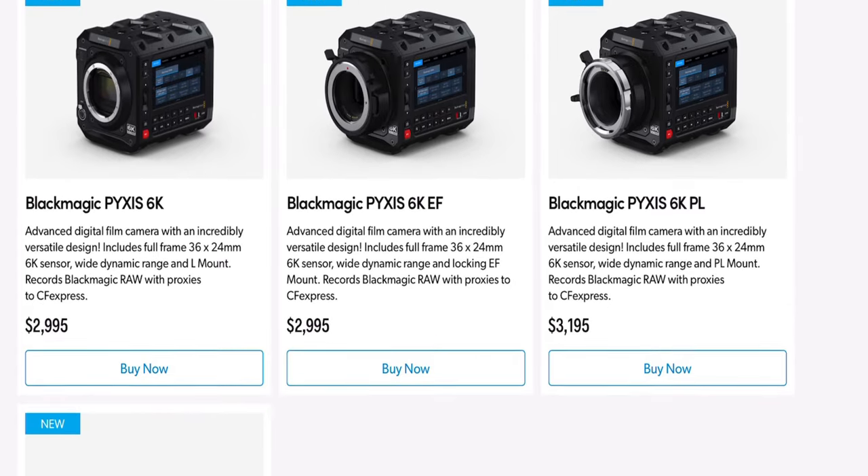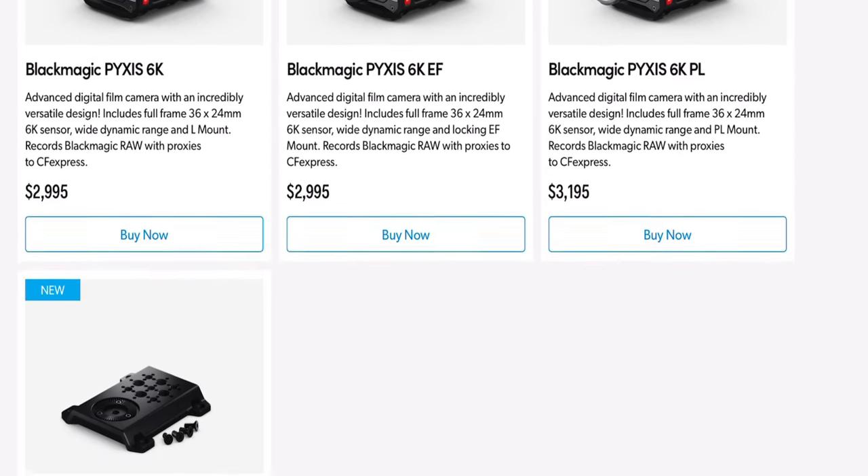The price point is at $3,000. I'm looking at the PL mount version, which is basically $3,200, so that's the one I'm going to go with — the PL mount.